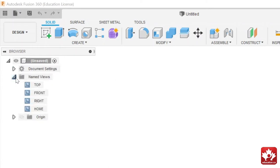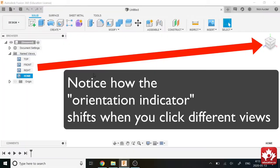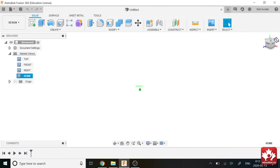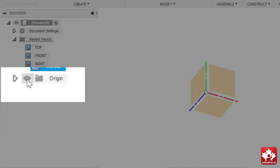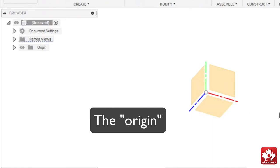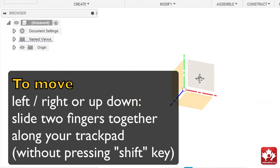If you click this little dropdown, you can see different views: the top view, front view, right view, and home view. You can see it's switching views because of the little cube in the top right corner, which has all the views and axes labeled. If you turn on the origin by pressing the little eye icon, you can see the origin of this Cartesian plane. If you hold Shift and click your mouse wheel and drag, you can rotate around — we're going to be using that a lot. If you just click your mouse and drag, you move it over.